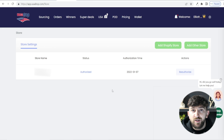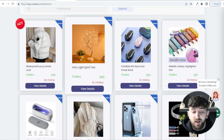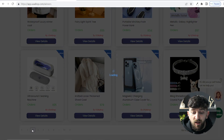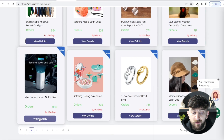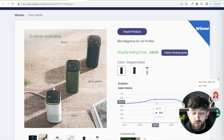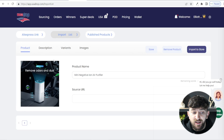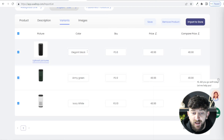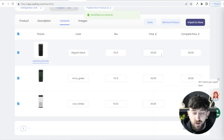Now you can start importing products from USA Drop into your store. You can go over to winners, and if you're on the free plan you will be presented with some past winners — products that USA Drop recommend for you to sell. You can see the number of orders and import these directly into your store. Click on view details and you'll see the sales volume over the past couple of months. Click on import product, choose the product name, description, variants, and you can rename any of the variants. You can also choose the price — bulk edit the prices, hit 49.99 and click submit to change all prices at once.